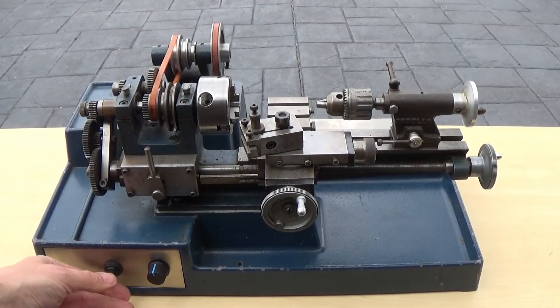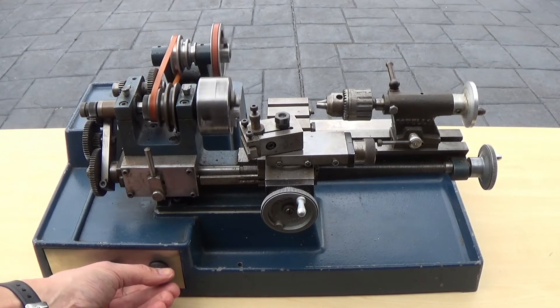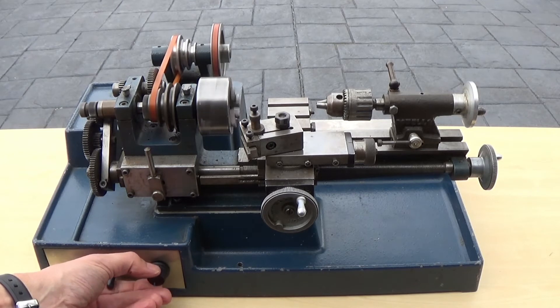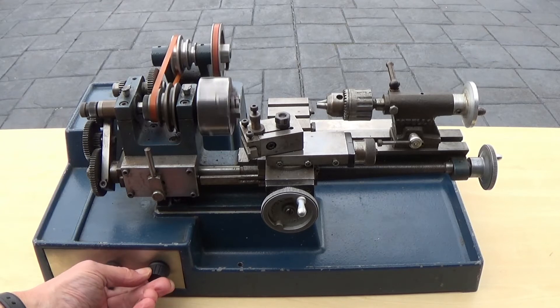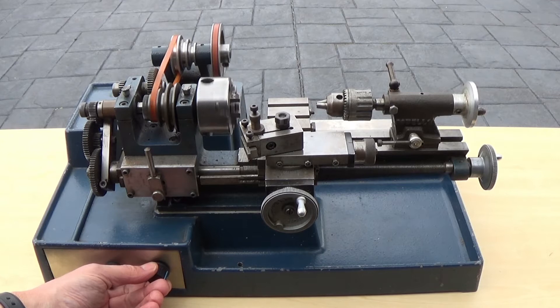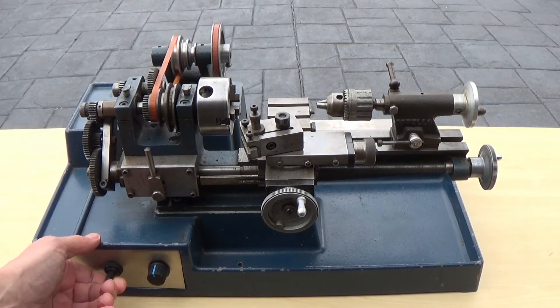Here's the lathe running for the first time. And here it is running in reverse.